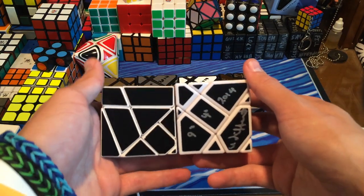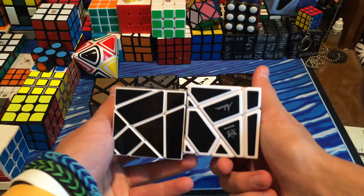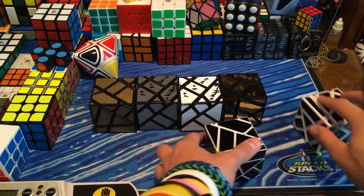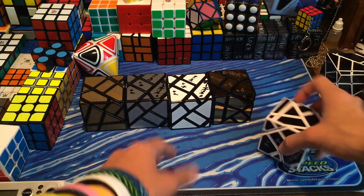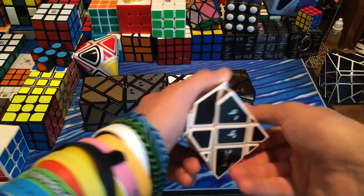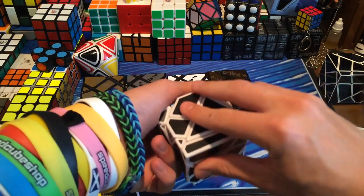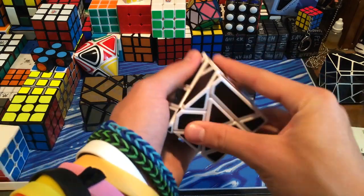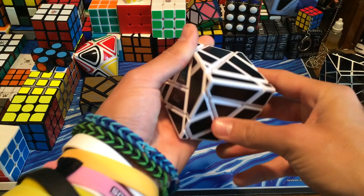So it looks like they're a little off, as you can see. They're the same here, they're the same here, then they're off here and here. That should be interesting and maybe will be solved a little bit differently. So first turns — pretty tight, but I can tell that it's very smooth once it starts turning. And if anybody doesn't know what a ghost cube is —